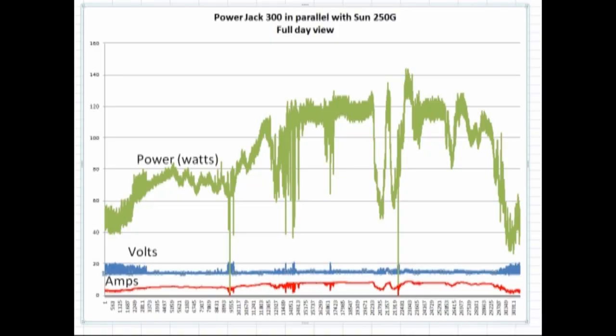Here's today's data run — sorry, I'm still sick. We had the Power Jack connected right in parallel with the Sun 250G, both connected up to the panels. Looking at the whole day, not as good as yesterday but still got up to the 120-watt range a couple of times peaking out. Together they're still able to capture what the sun has available on those panels.